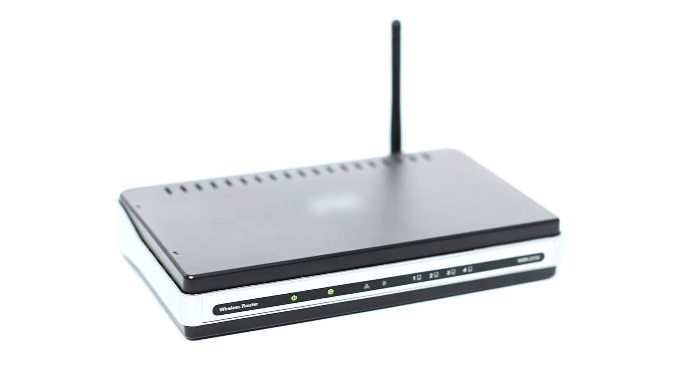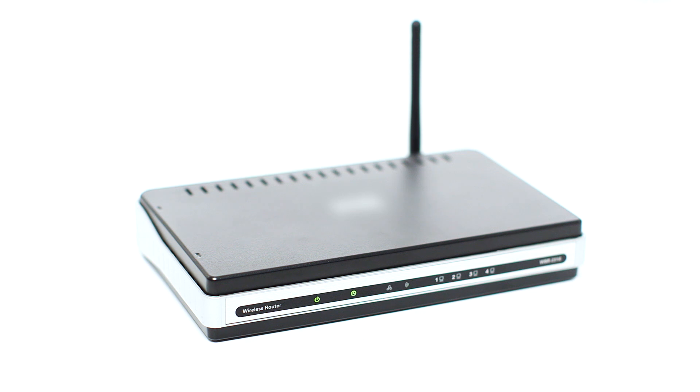Before connecting your printer to the network, confirm that your wireless router is available and properly set up. Also, confirm that your computer is connected to the network.